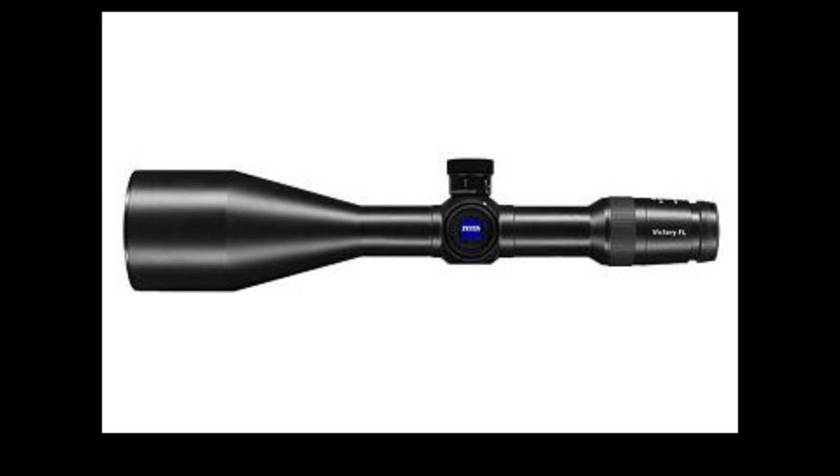I know a guy here in California who bought one — he's a hunter. He bought it for the reason a lot of hunters did: it's a great low-light scope. Here in California we can't mount night vision to our rifles legally, so that was a great way for him to go hunting in the dusk.